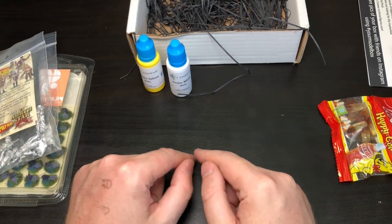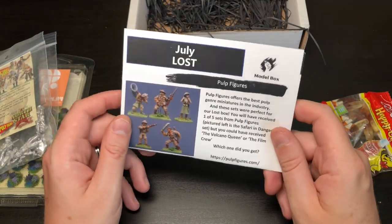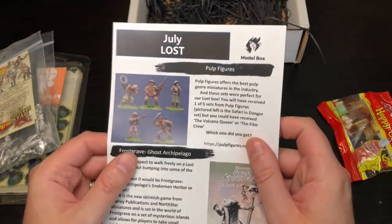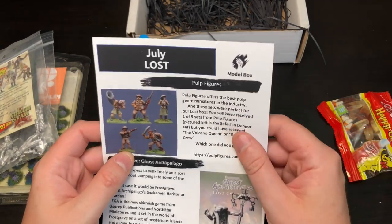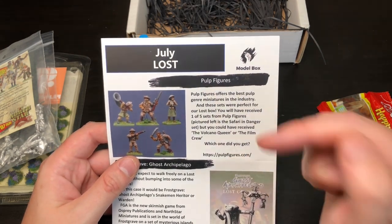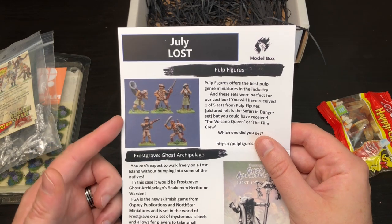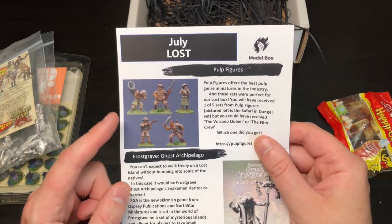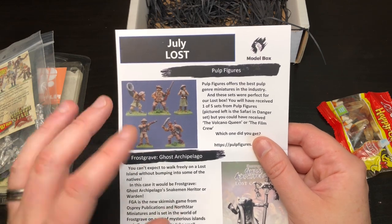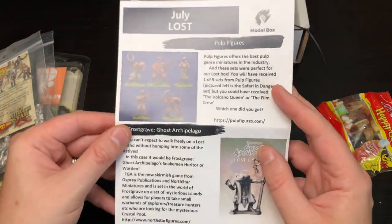I'll have a flick through the pamphlet — sometimes it tells you something very useful. The extra information says Pulp Figures offers the best pulp genre miniatures in the industry. I don't know what pulp genre is — somebody let me know in the comments. I'm not entirely sure what I'd personally use these for since I don't play games like this, but they're always useful for my painting channel or as giveaways on Patreon or YouTube.